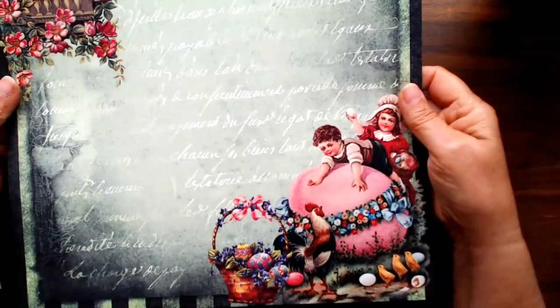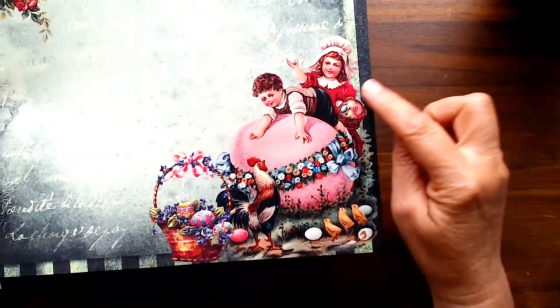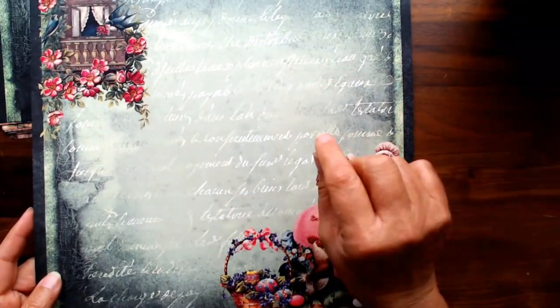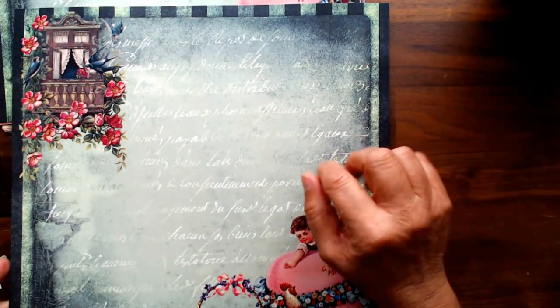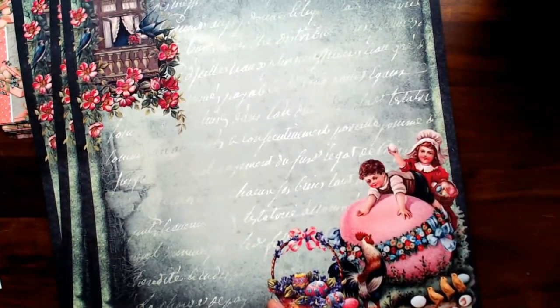Here is one of the papers - the A side has a beautiful Easter basket with a rooster, kids, eggs, and chicks. Then the B side has pretty birds in a balcony window and a different texture with more of a forest green tint - my camera isn't doing it justice, it's not teal, it's more forest green. You get three of each paper and two each of the cut aparts and tags.